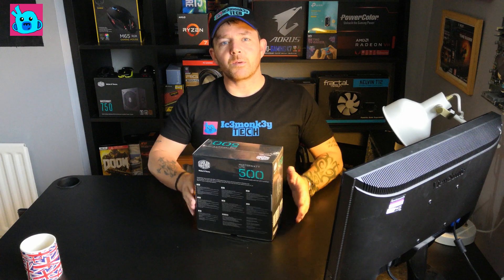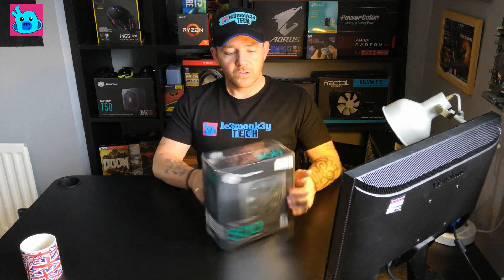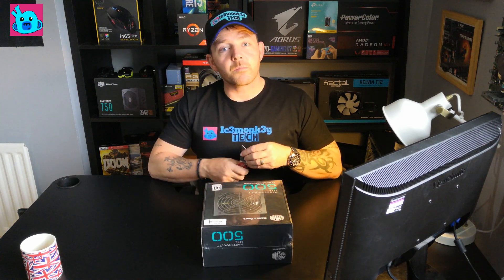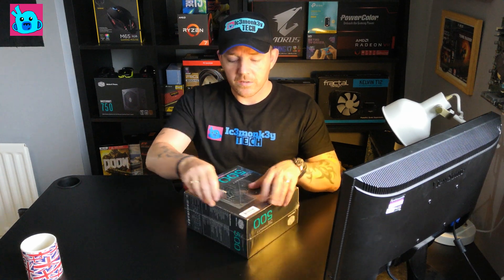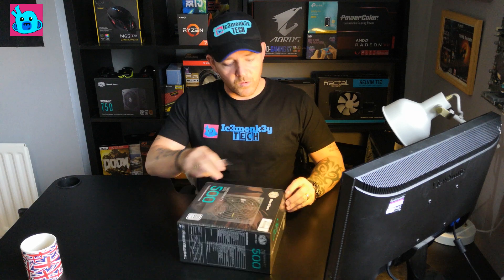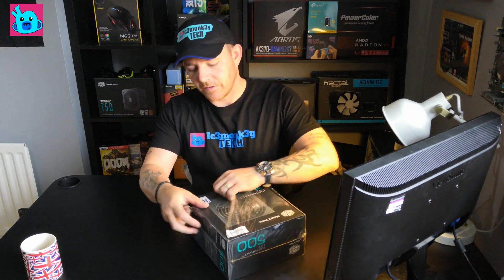I only need about 350 watts, so I thought this 500 watt unit would be absolutely perfect. I paid £35 for this and I actually bought it from a shop rather than online. Support your local shops if you can — I'm sure a lot of them are more than willing to help you get to a price you're happy with.